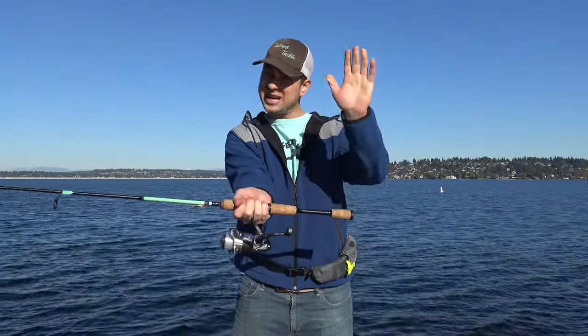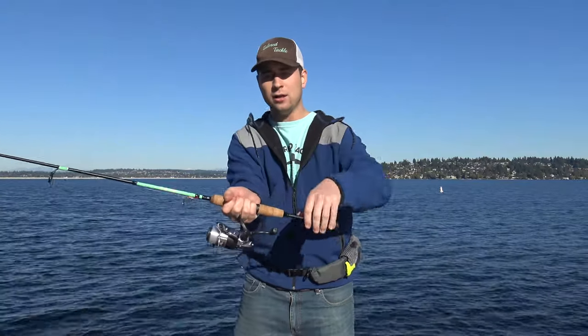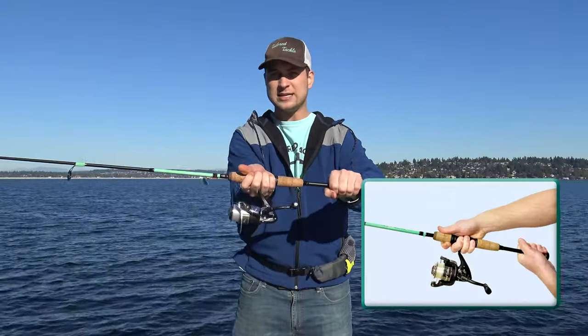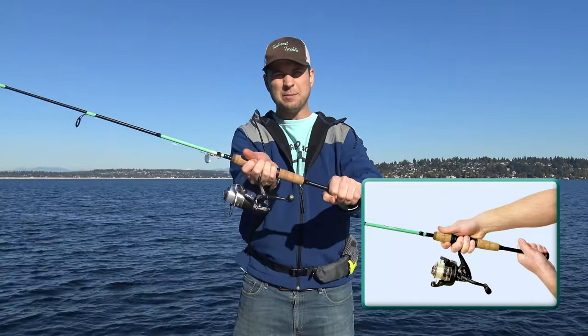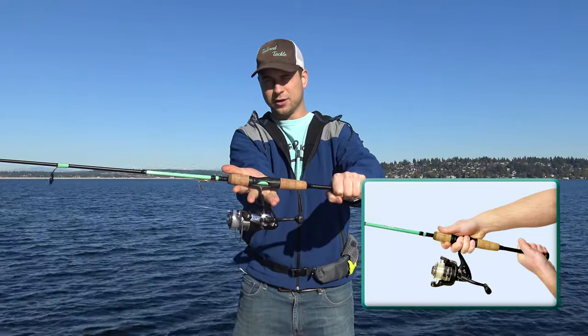This is our dominant hand, and we take our opposite hand to reel the reel, to open the bail, to hold the bottom of the rod, to guide our casting. We always keep our dominant hand right up here with the arm right in between our alien fingers.